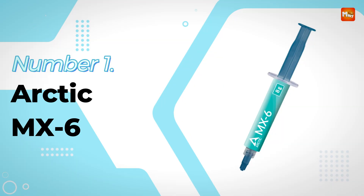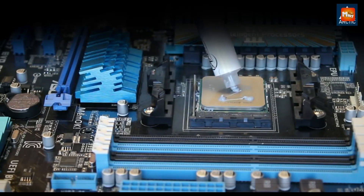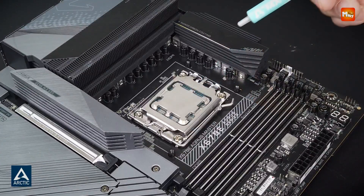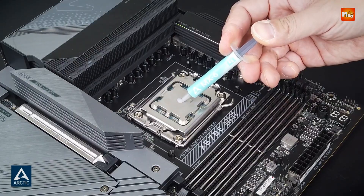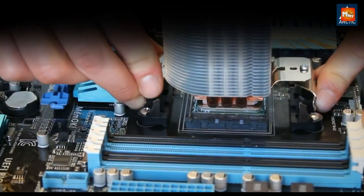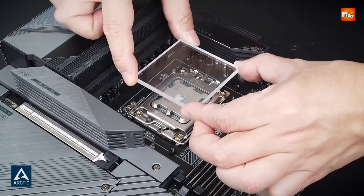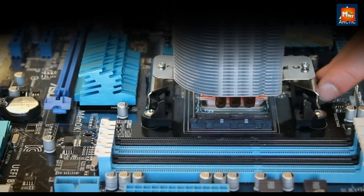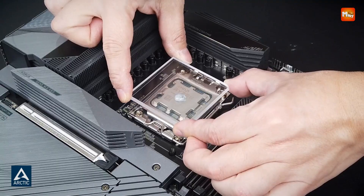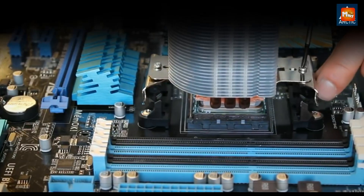Number 1 and the winner is: Arctic MX6 Thermal Paste. This thermal paste offers top-tier performance and reliability for anyone looking to improve the heat dissipation of their CPUs, GPUs, or other critical components. This thermal compound is designed with an advanced formula that provides 20% better thermal performance than its predecessor, the MX4. Thanks to a lower thermal resistance, the MX6 effectively reduces the temperature difference between the CPU or GPU and the cooler, ensuring components remain within safe operating temperatures, even under heavy loads.